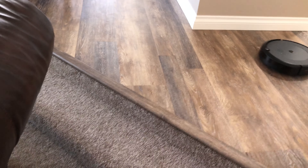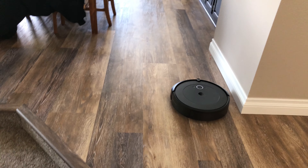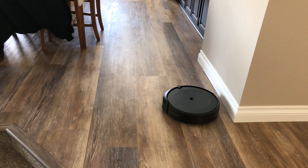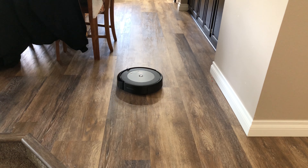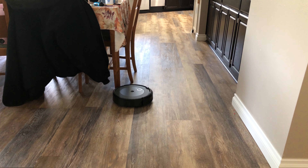Here's a transition — I have two steps down and it's heading right for a cliff. And it made the turn. Still on that first run, working its way around the house.